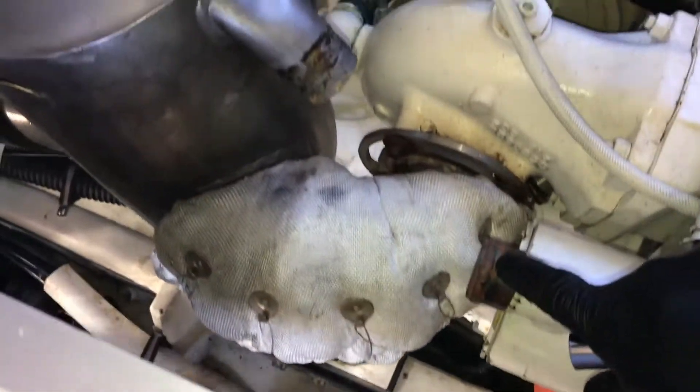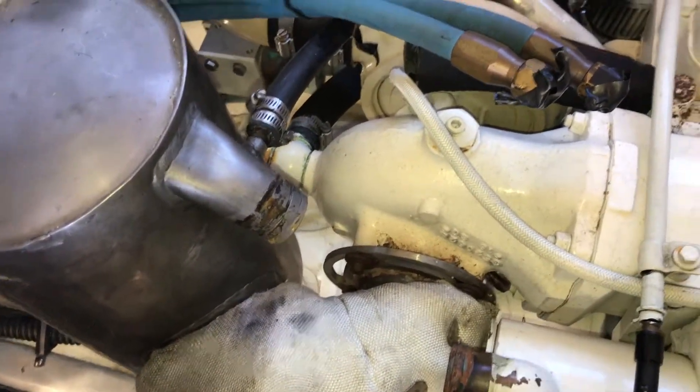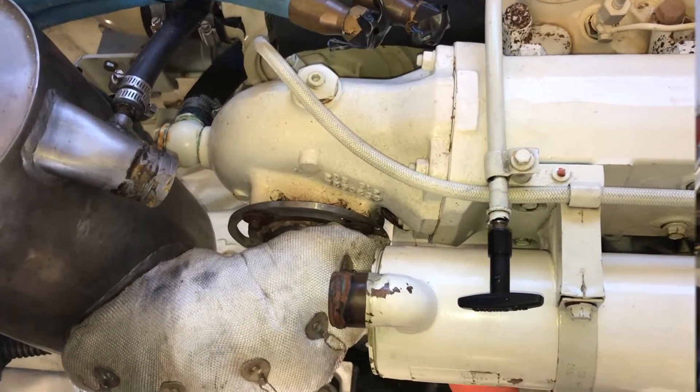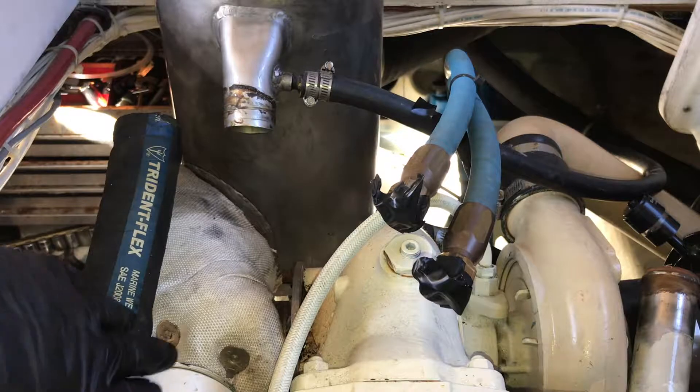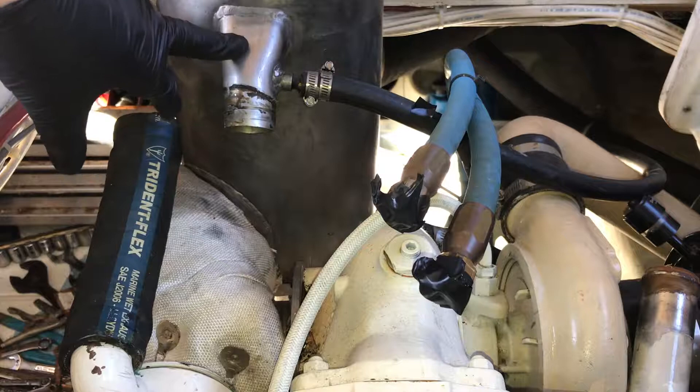We'll leave these bolts loose because we still need to install the exhaust hose, and it's much easier if we can still move the heat exchanger. I have the heat exchanger side of the new hose on, and now I'll get it connected to the muffler can.